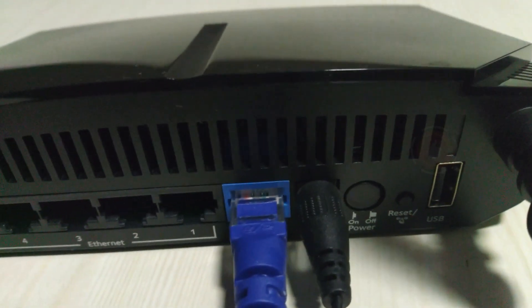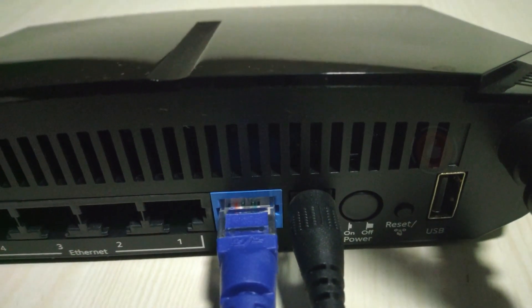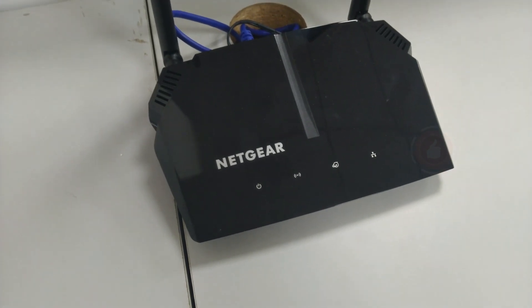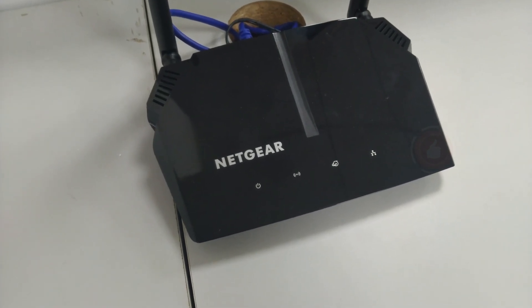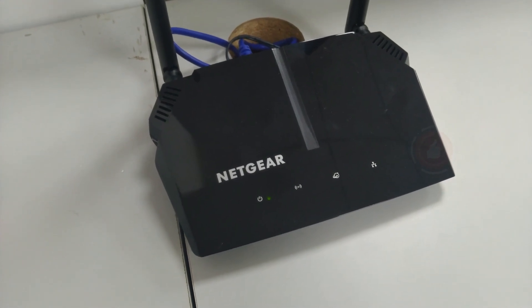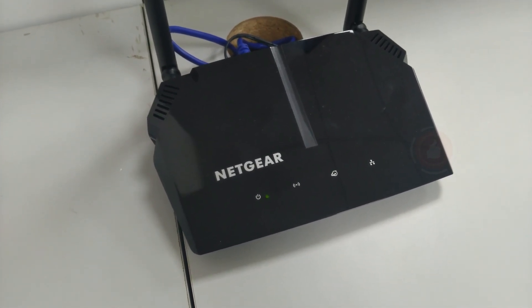Smart Parental Controls — the Nighthawk app lets you manage device internet access and filter websites. Safe and secure, it supports WPA2 wireless security protocols and includes guest Wi-Fi access, DOS protection, firewall, VPN, and more.